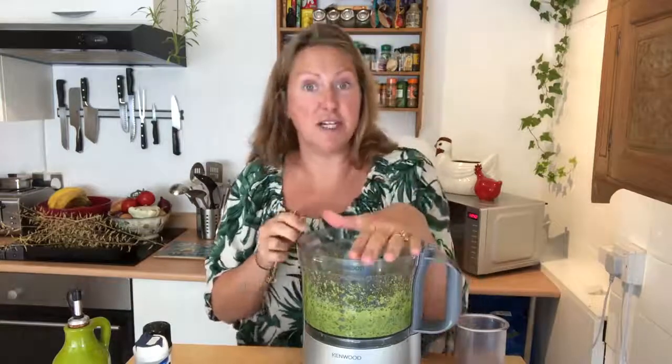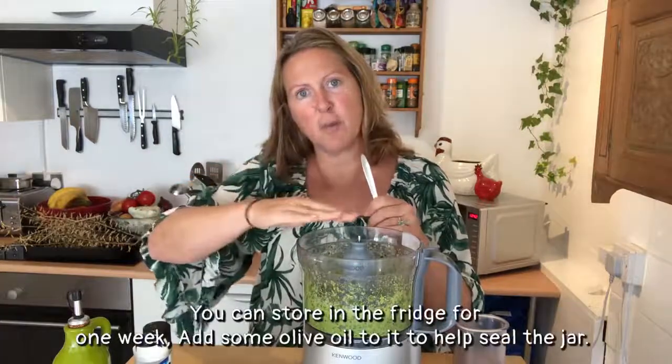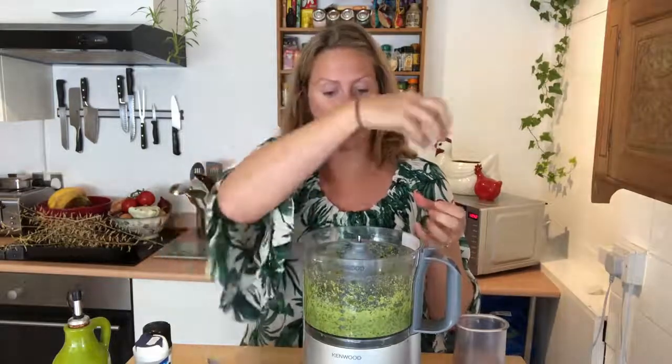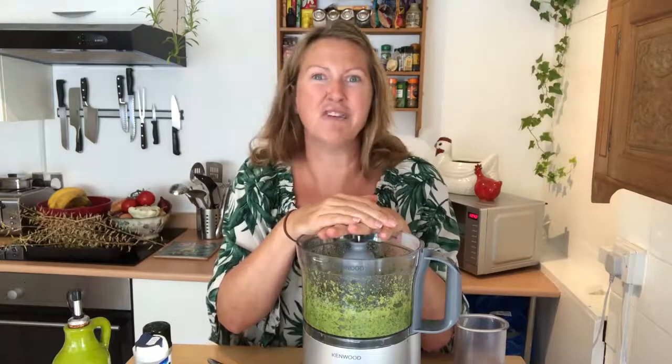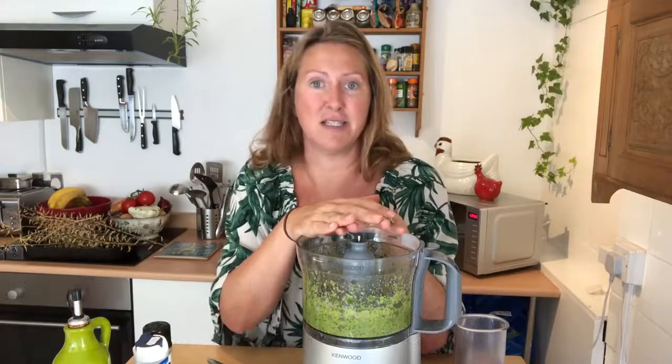It'll keep in the fridge for up to a week if you put it in a container - I pour a little bit of olive oil over the top to kind of seal it. But it also freezes really well. A really good idea is to put it in an ice cube tray and fill each individual slot with the pesto, so when it freezes you've got a portion of pesto every time to add to whatever you're cooking. Obviously it goes really well with pasta, but it's also lovely with mashed potato, in soups, or anything like that - it's really versatile. You can even just spread it on a cracker. I hope you enjoy making yours - I look forward to hearing your stories!